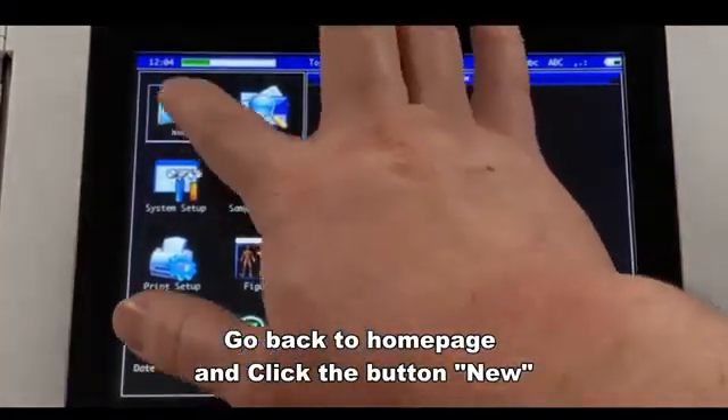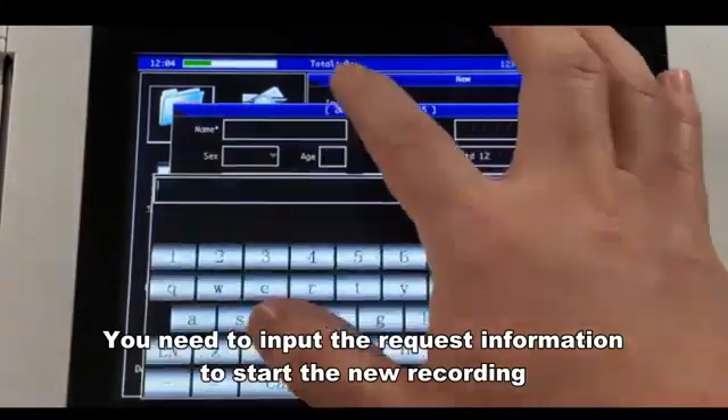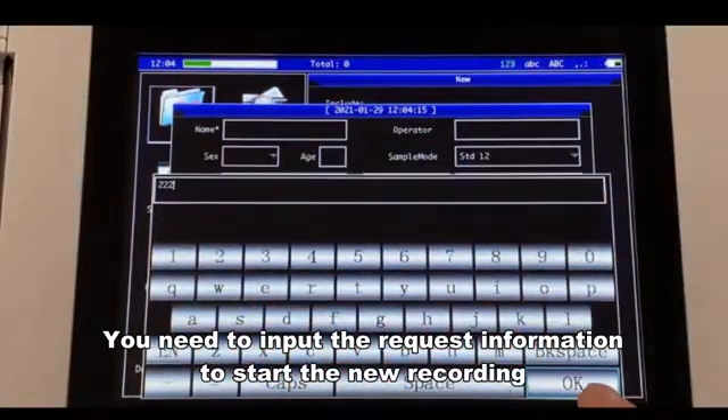Go back to the home page and click the button New. You need to input the required information to start the new recording.